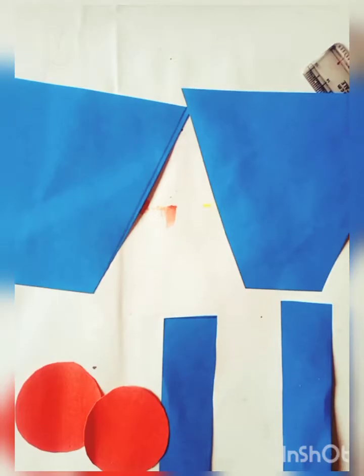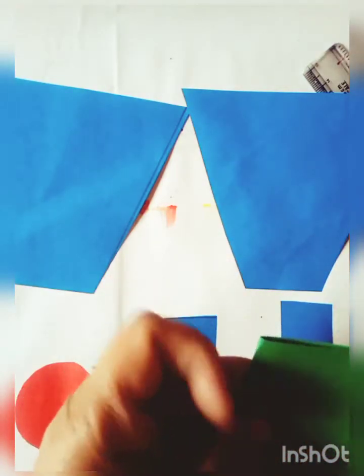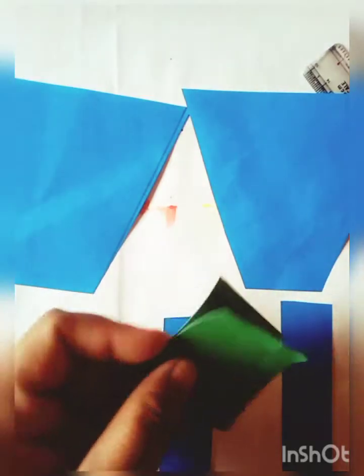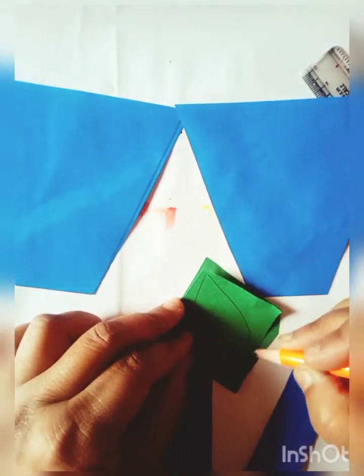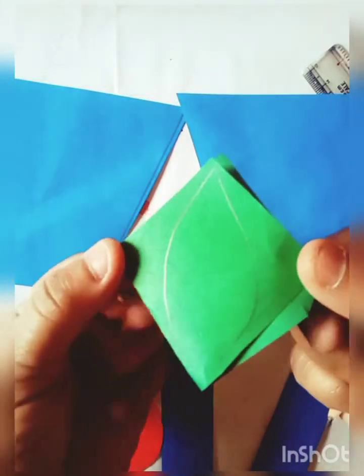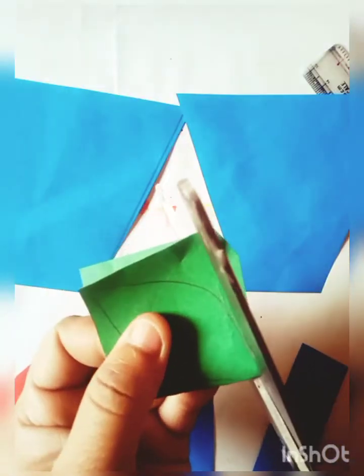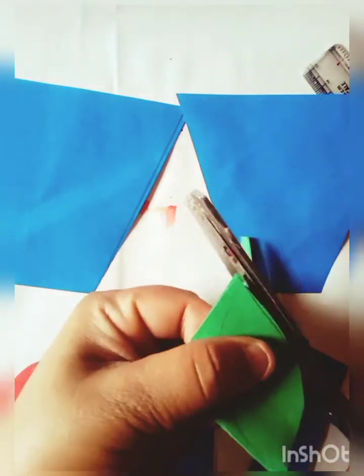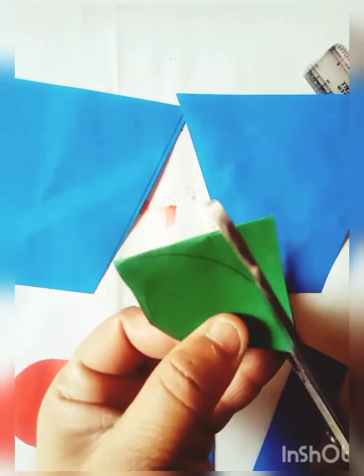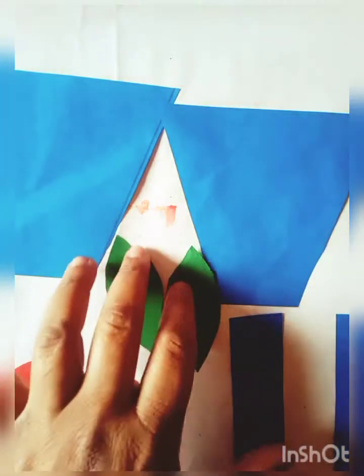Now I will cut up two leaf shapes. Like this, this is a leaf shape. And I will cut this shape like this. This is two leaves.